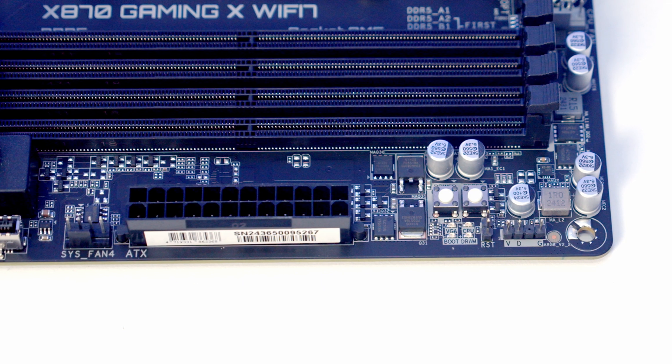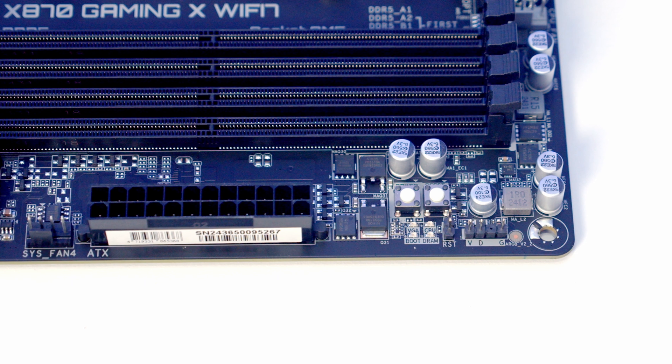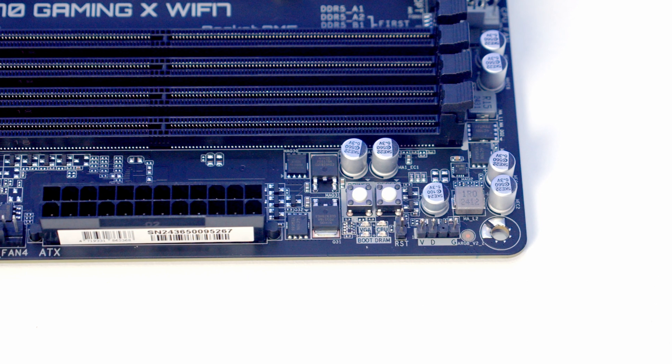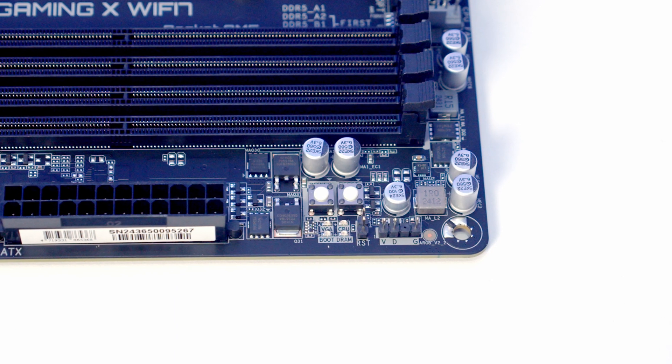Just above this we've got our debug LEDs, which you'll find useful if you need to troubleshoot your PC, and just behind this we've got a power and reset button. We've also got a reset jumper and just above that the motherboard's third and final 3-pin 5-volt RGB header.